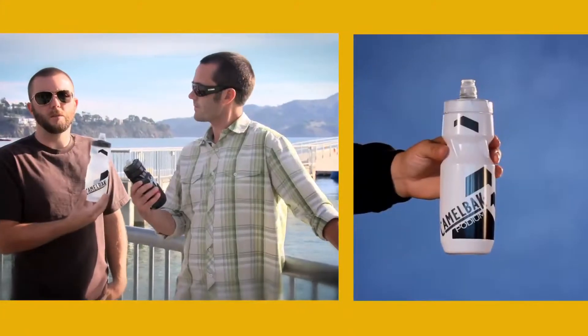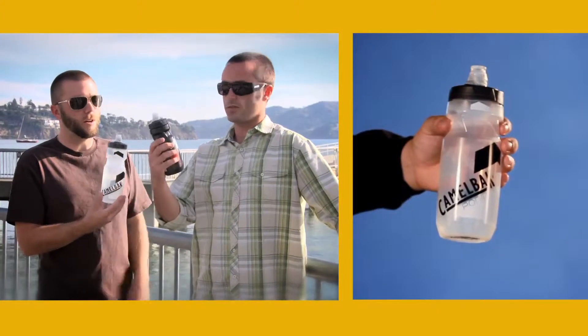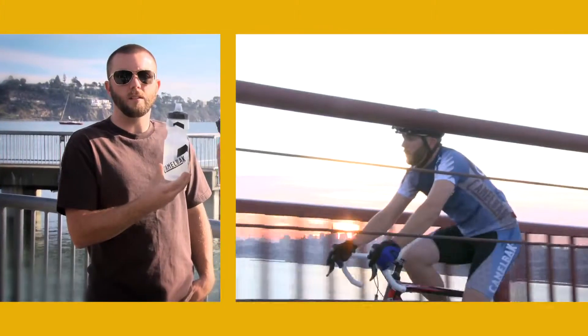Seth and Zoe here with Camelback. We're going to tell you a little bit about our Podium collection. We'll start with the Podium bottle. The Podium bottle comes in two sizes, 24 ounce or 21 ounce. They're perfect for outdoor activity or cycling.